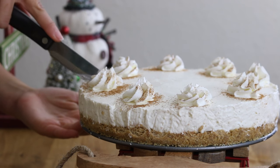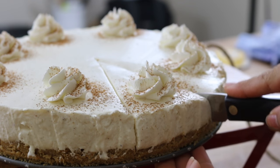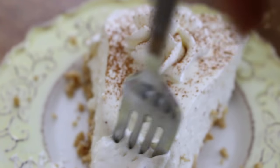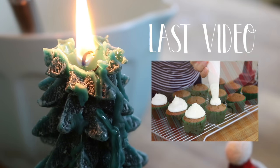And that's it — you can go ahead and cut yourself a slice. This is a bit of a softer cheesecake because it is a no-bake cheesecake, but nonetheless it's very delicious. I'll see you guys in my next video. Bye everyone!